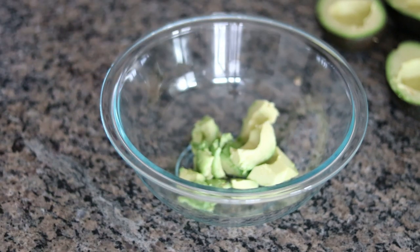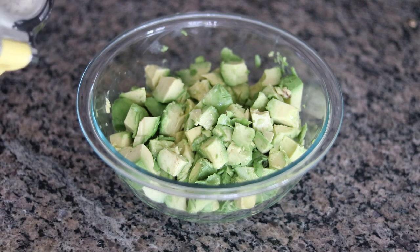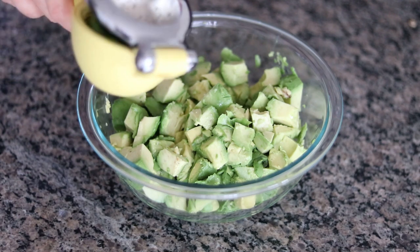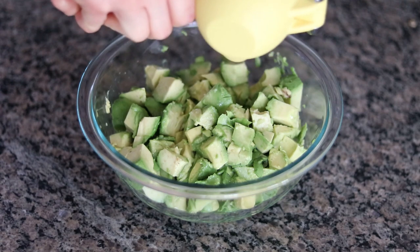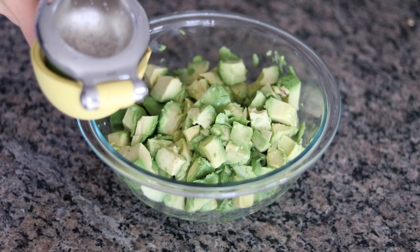I'm going to continue with the rest of the avocados. When you're done, your avocado should look a little something like this — this is all four of them in the bowl. It's really important that once you remove the avocados from the peel, you want to immediately hit them with some citrus. You can use either lemon or lime. I'm using one whole lime today, so I'm going to immediately juice that lime into the guacamole here. That's the first half.